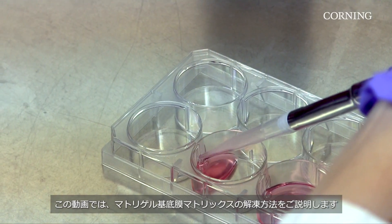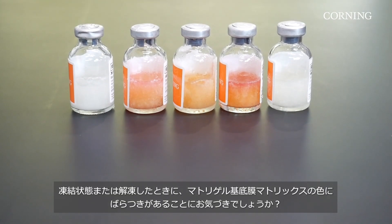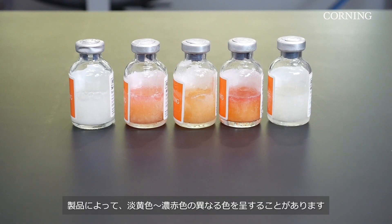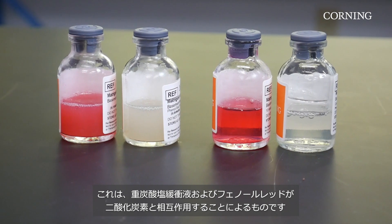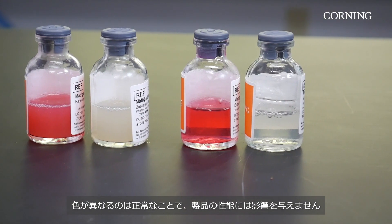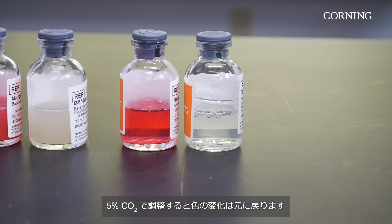This video covers how to thaw Matrigel matrix. You may notice that your Matrigel matrix has color variations in frozen or thawed vials. The colors may range from straw yellow to dark red depending on the type you're working with. This is due to the interaction of carbon dioxide with the bicarbonate buffer and phenol red. Variation in color is normal and does not affect the product efficacy. This will disappear upon equilibration with 5% CO2.